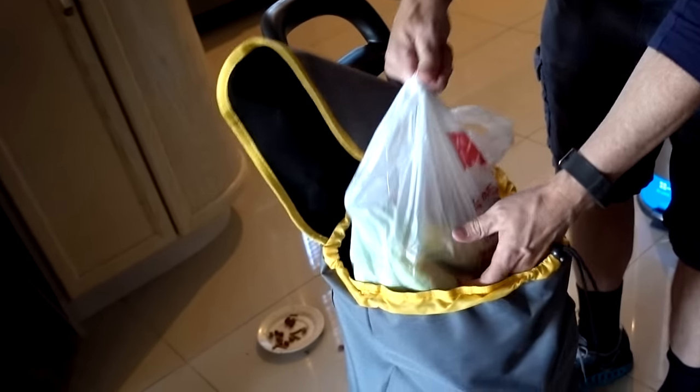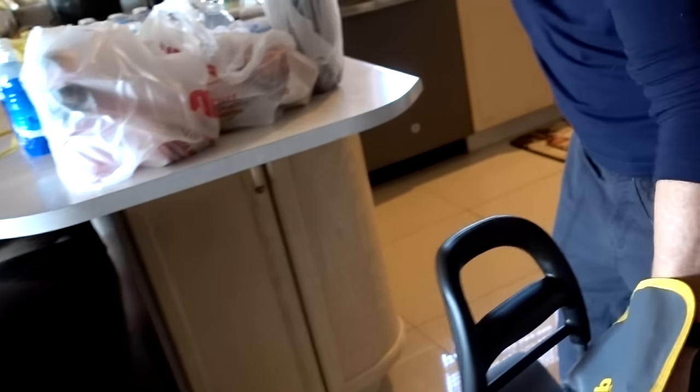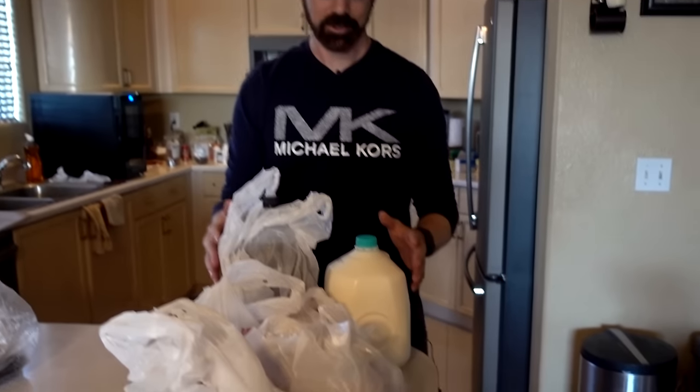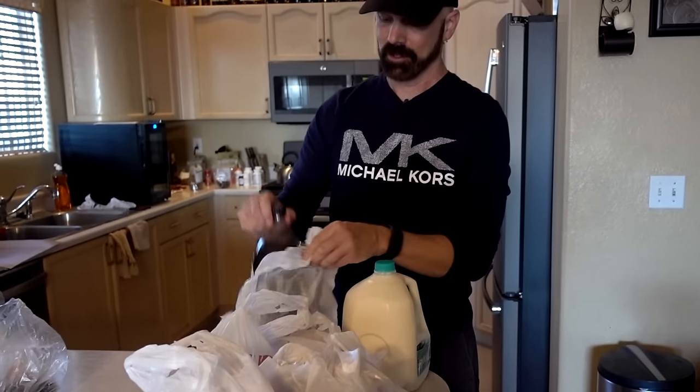To me, that actually held a surprisingly decent amount. This is how much I fit in the bag for one trip and I think that's actually pretty good. We had some heavier things like milk and a 2-liter bottle of soda, so I'm pretty happy with how much it carried in one trip. After the groceries, I did the same thing with a load of laundry to see how much the Climb Cart would hold.